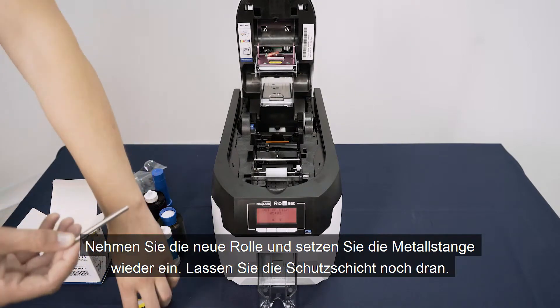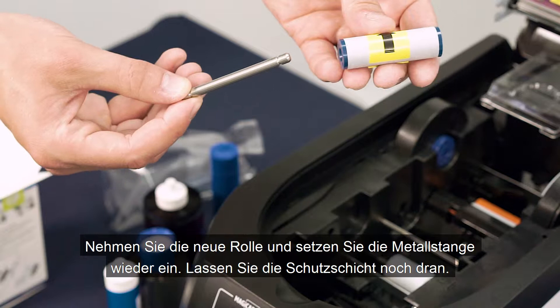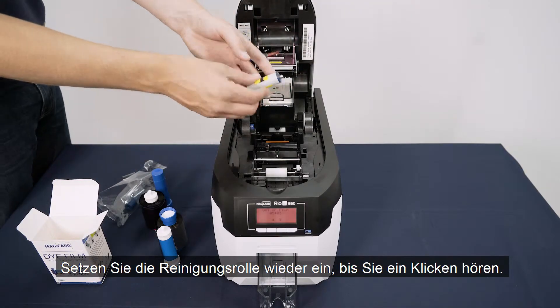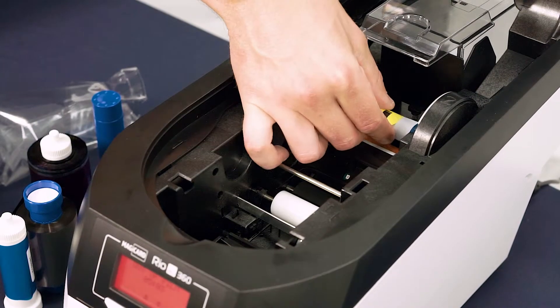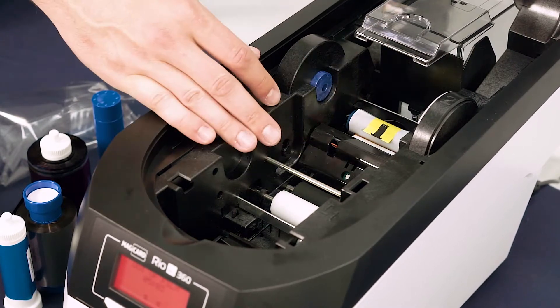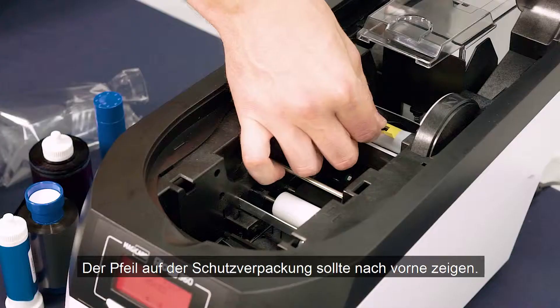Next, take your replacement tacky cleaning roller — still with protective layer attached — and insert the metal bar as shown. Place the tacky cleaning roller towards the back of the printer until you hear a click. Ensure the arrow on the protective layer is pointing towards the front of the printer.